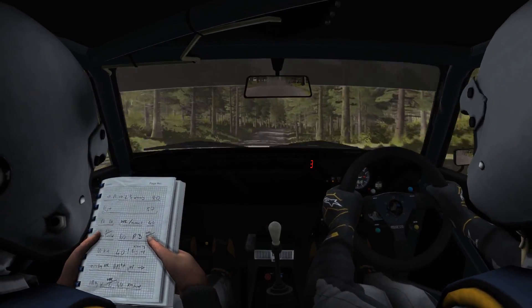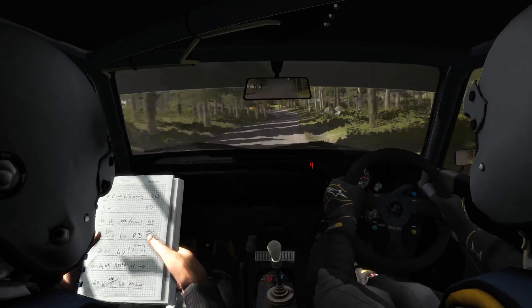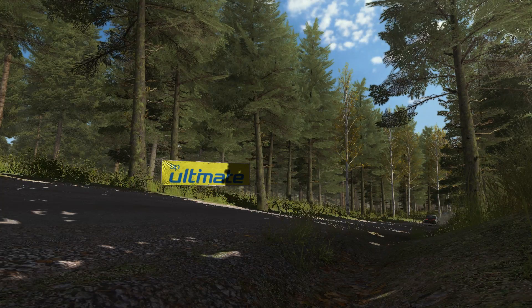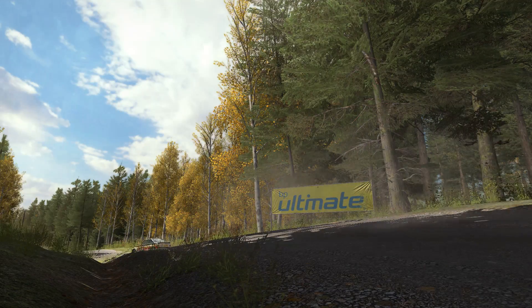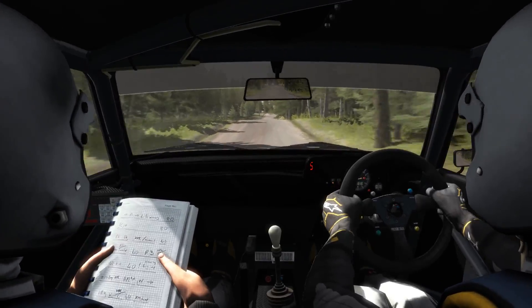Press, right 6 long, 100. Left 4 half long over crest jump, 250 through dip, middle over crest, 80.